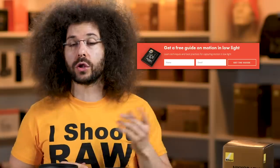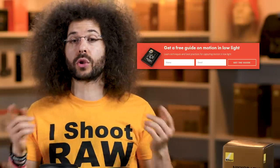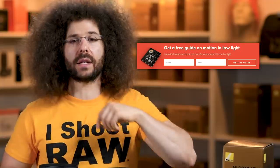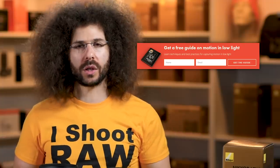Right before we jump into this video, if you haven't signed up for the Froknowsphoto email list, just look for the orange box over on the website, put your name and email address in it, hit send it, and I will send you a free guide to capturing motion in low-light situations.